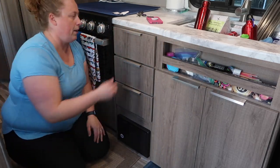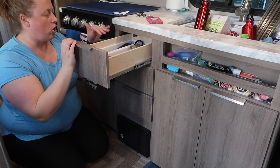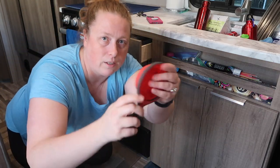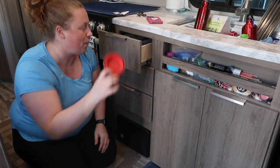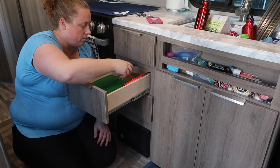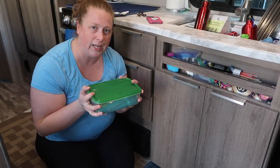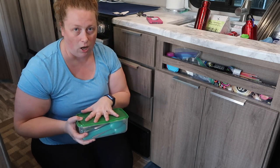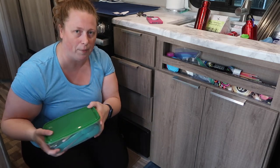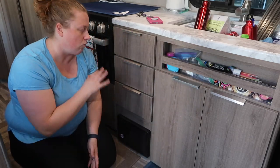I have three drawers here. The top one has little organization trays with sharp knives, cheese plane, can opener, and these awesome collapsible measuring cups that collapse right down — perfect for the trailer since they take up no space at all. The next drawer has pop pads, chip clips, and all our cutlery in one bin. When we go out to eat I grab the whole bin, take it to the table, and when I wash dishes I put them all back — my mother's suggestion.